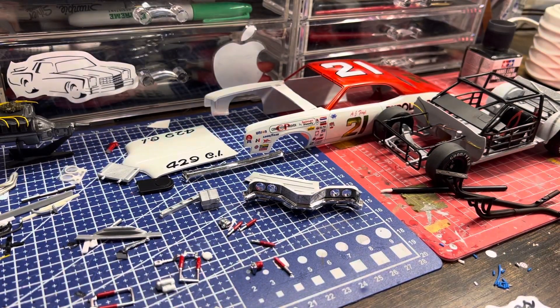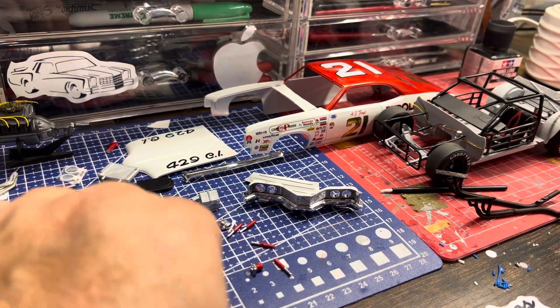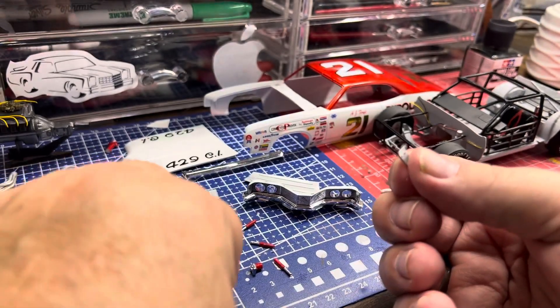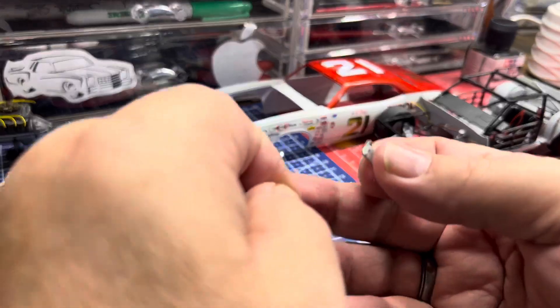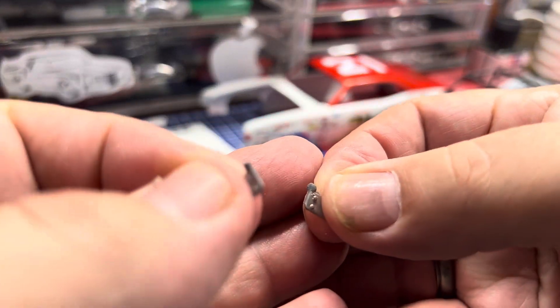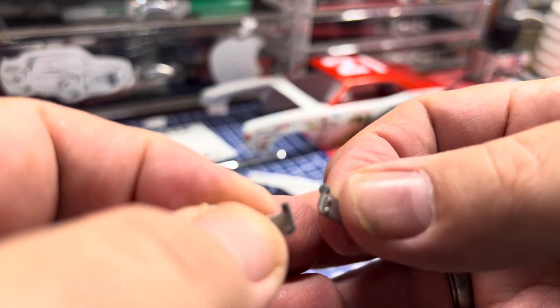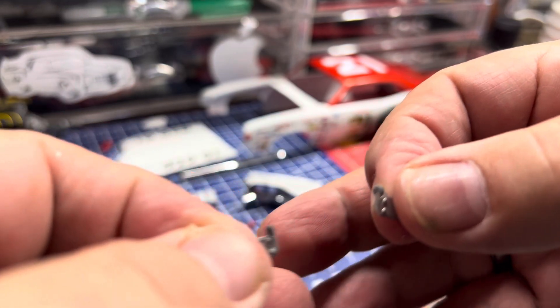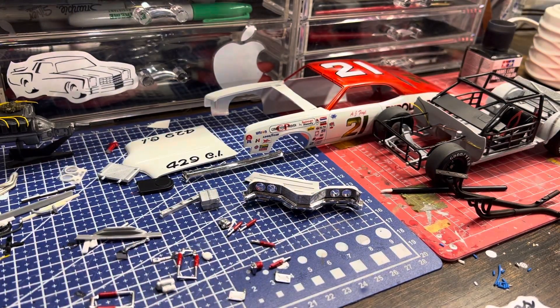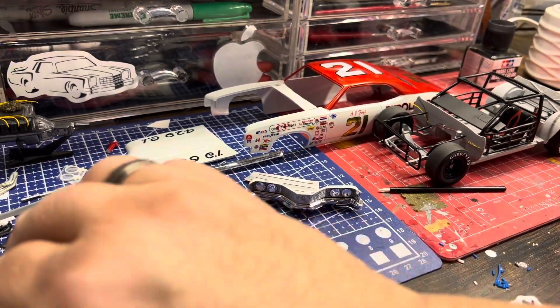I've got a bunch of little shocks and stuff. When I stripped these, these are the shock mounts that go on the top of the leaf spring shackle — one side broke off of both of them, which is very strange. So I've got to figure out how to get those fixed up.